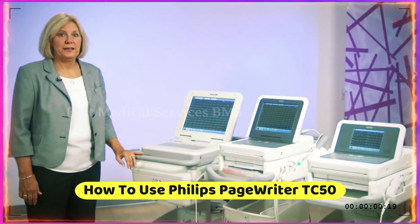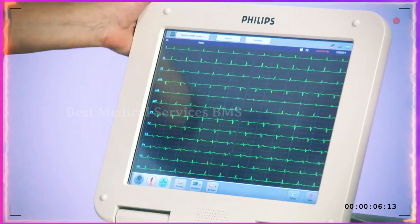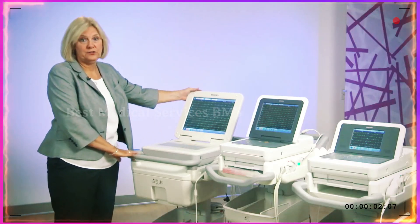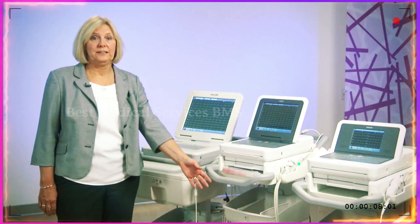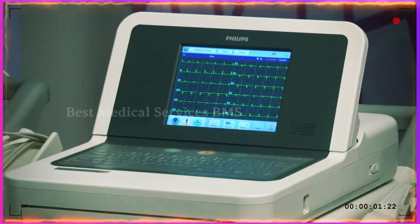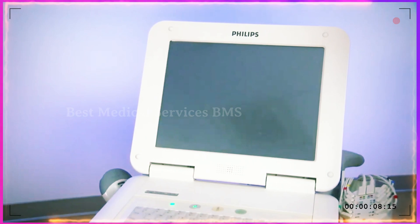We're here to showcase the PageWriter TC Series Cardiographs. First, we have the TC70, which has a 15-inch foldable screen and is able to acquire and analyze up to 16 leads of ECG. Next is the TC50, which has a 10-inch screen and is also able to acquire 16 leads of ECG. And finally, the TC30 has a 6-inch screen and can acquire a 12-lead ECG.